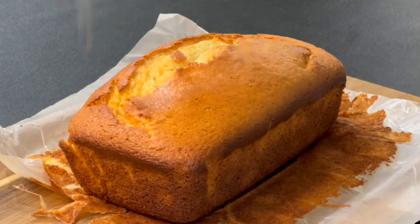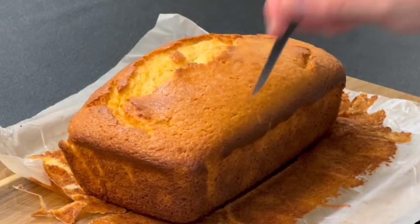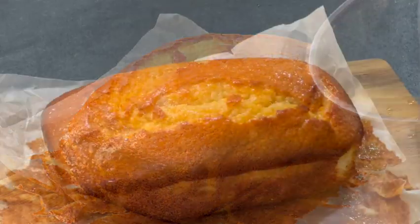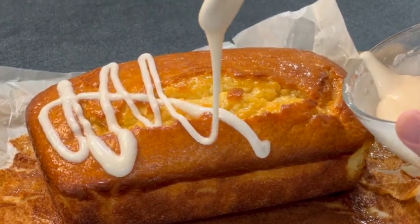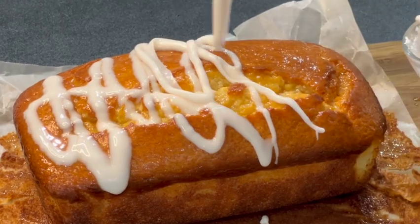We'll mix our eggs slowly. The egg is so warm, the egg is so hot. We could change them. The egg will be sour, and the egg will stay between them.